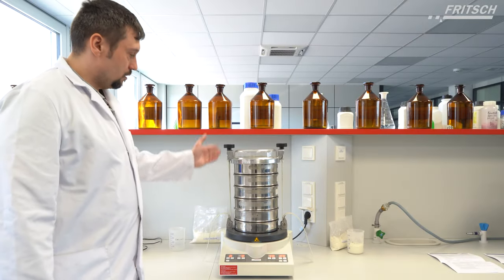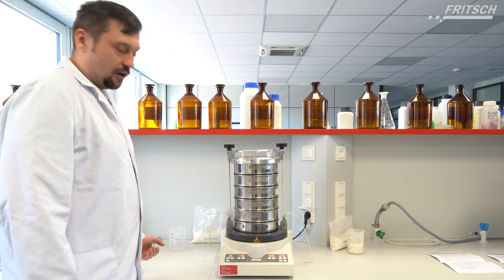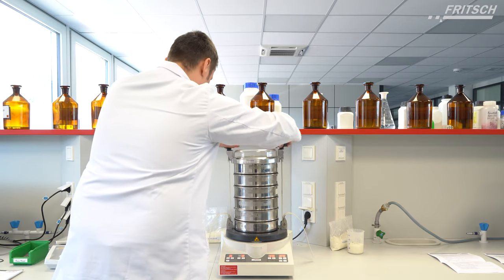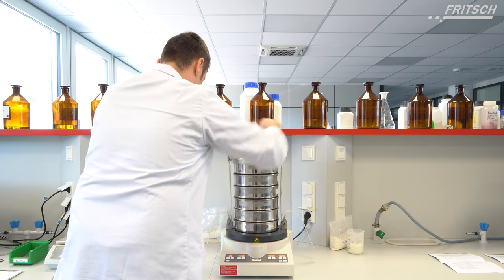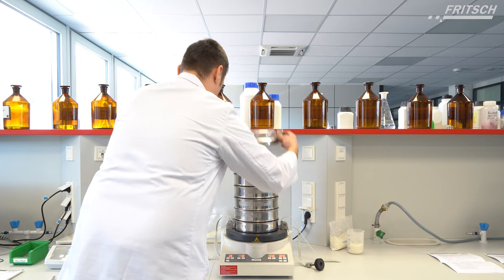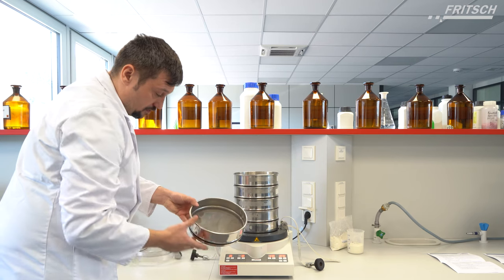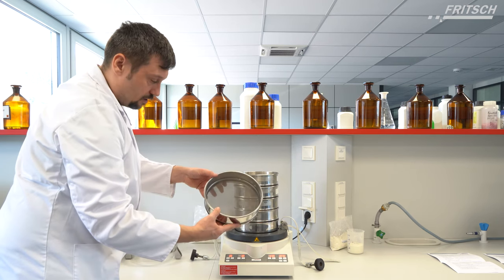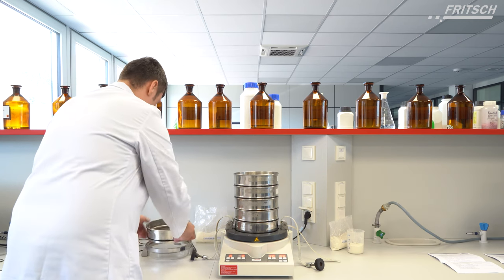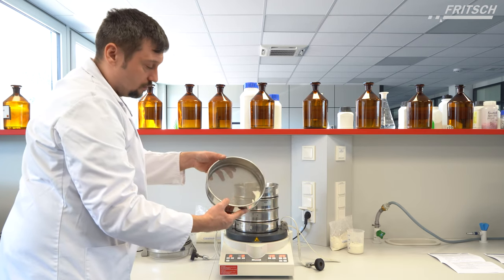After the sieving test we open the sieve stack and take a look to confirm the sieving procedure is completed. The first sieve does not include a lot of sample. The next one is a little bit more tricky.